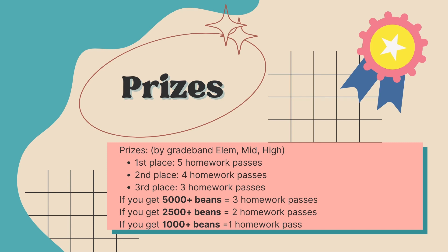Now there are also additional homework passes you can earn. As you can see, there's a first, second, and a third place. There are going to be three different grade bands for this: elementary school, middle school, and high school. Your goal is to try and get first place for your grade band, and if you do, you're going to get five extra homework passes added on to those homework passes that you have previously earned, which is pretty cool.